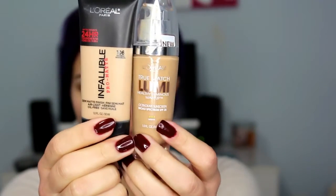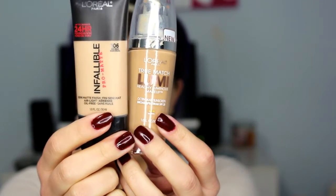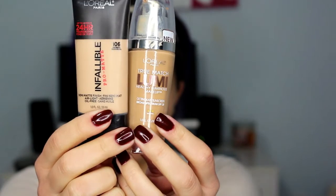And then moving on to foundation, I am using the L'Oreal Infallible Pro Matte and the L'Oreal True Match Lumi. As the names say, one is luminous and one is matte, so by mixing them together you kind of get the best of both worlds. And I am applying that with the Sigma F80 Flat Top Kabuki as usual.